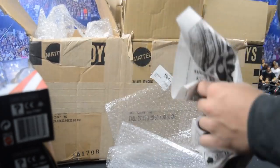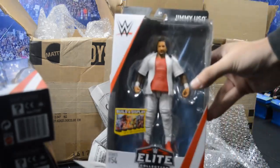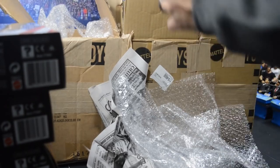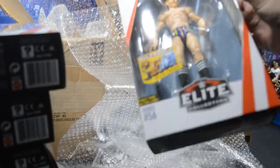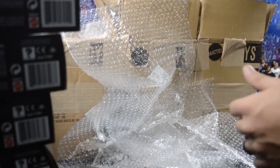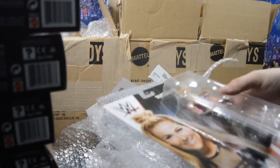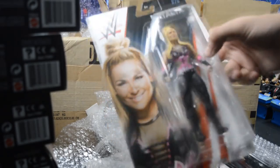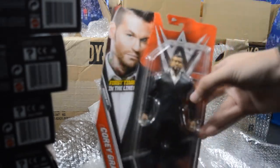Up next we have Elite 53 Alexa Bliss, and I think that may be part of the giveaway. The next one we have is the Usos — it's one half of the Usos, we have Jey Uso, which is definitely the better one of the set. You know, Jimmy — they sort of screwed up on his head scan, but in our review of those maybe we can fix them up using their old elites. Here is Jimmy right here. Up next we have Gentleman Jack Gallagher, looking amazing, very happy to have this as well.